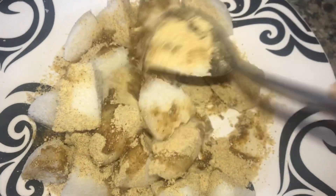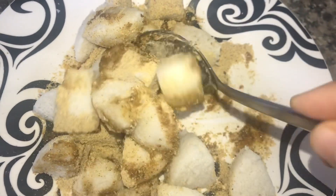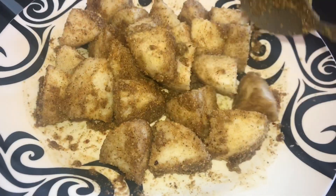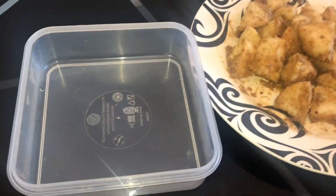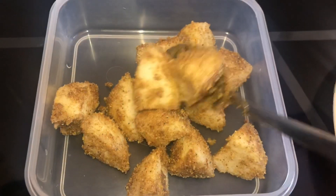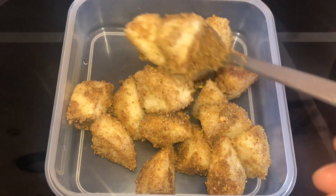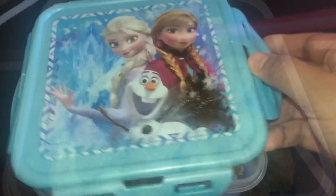Mix it in the box. Add the idli in the box. Let's see how easy and quick lunch box recipe is ready.